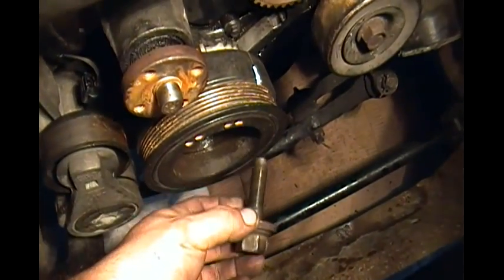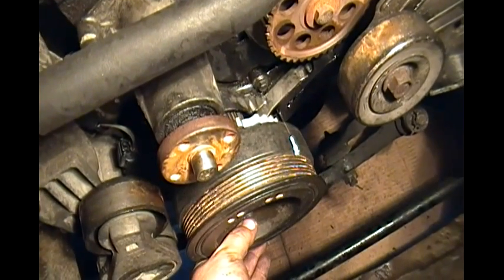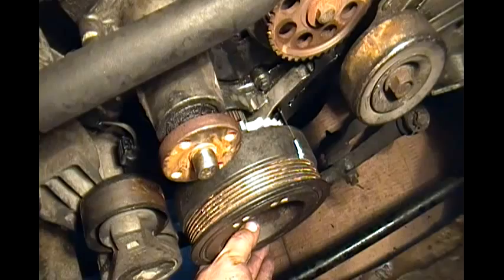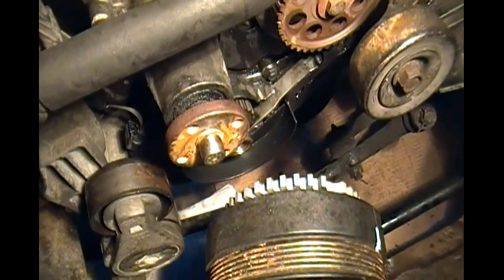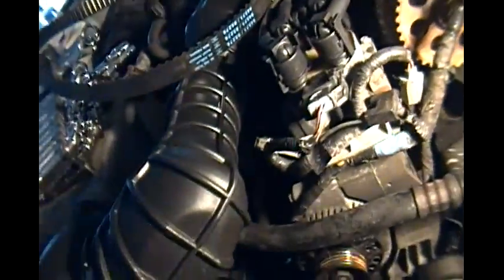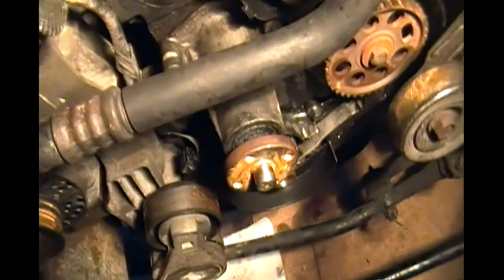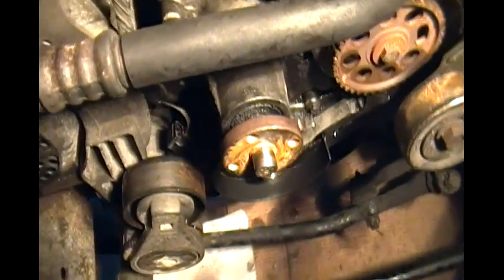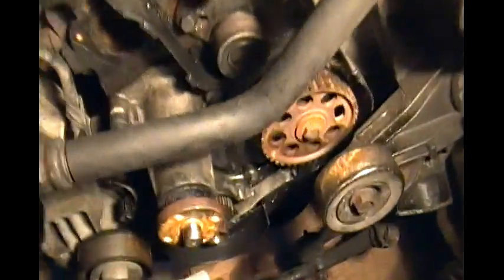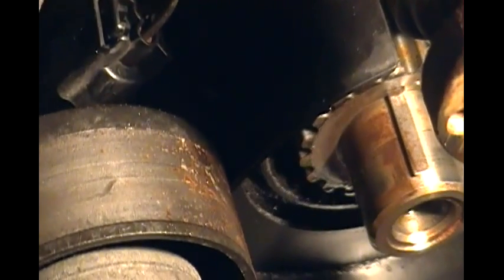When you get this bad boy out — this pulley — it's not going to come off easily. The guy in the shop banged it out with a long screwdriver and a hammer, delicately so as not to ruin the pulley. You can also use a pulley puller. That is where the timing belt is going to go into — that's the bottom part of the gear down at the crankshaft pulley.